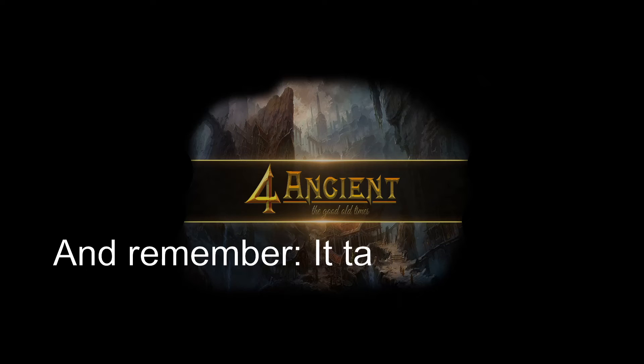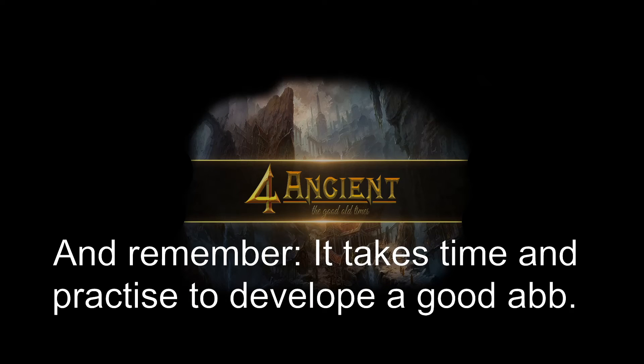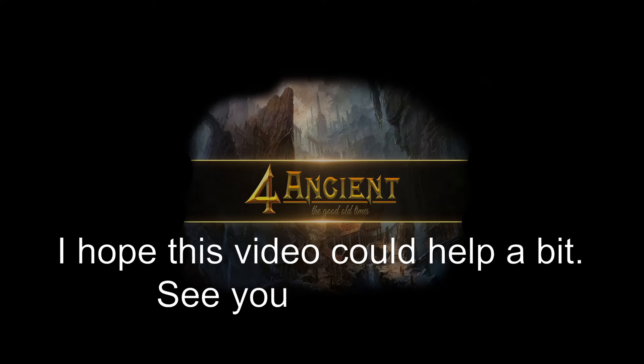And remember, it takes time and practice to develop a good ABB. I hope this video could help a bit. See you next time. Good luck.